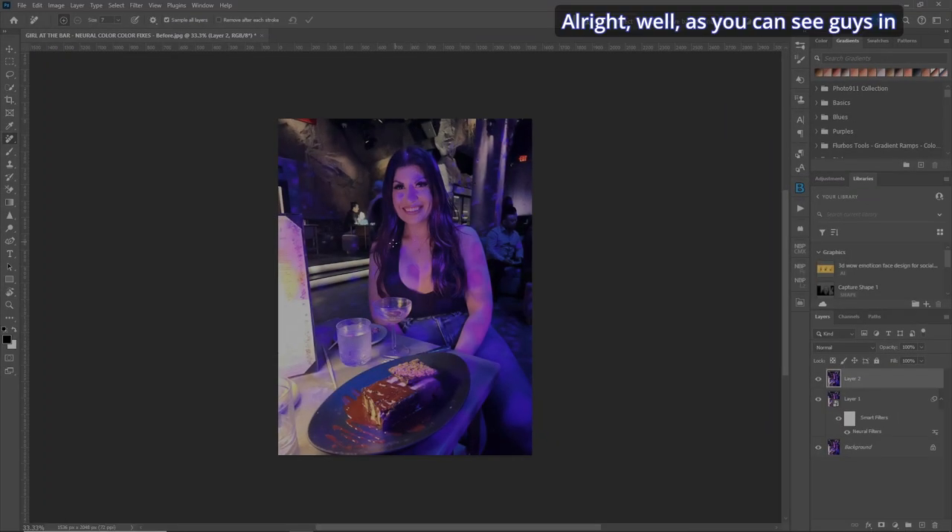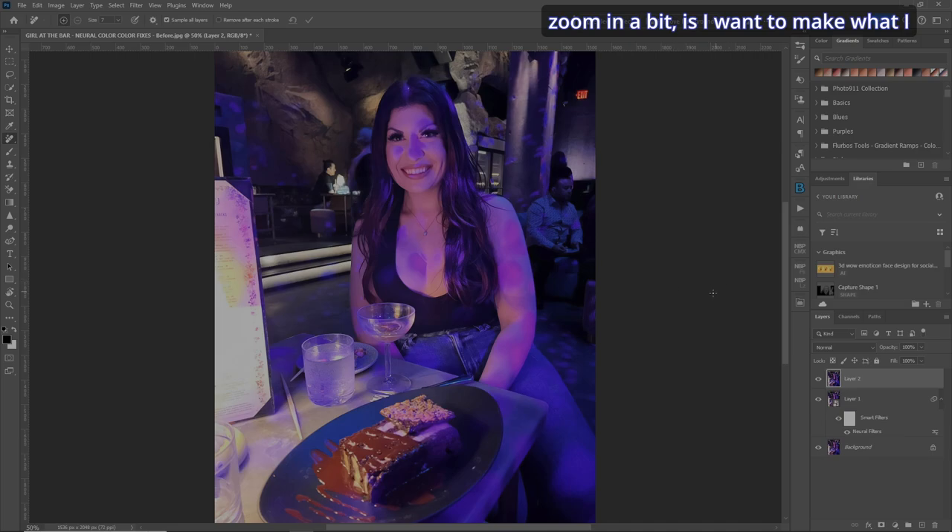In this video we're going to explore the Neural Filter Colorize feature in Photoshop. This handy tool is a game changer when it comes to effortlessly fixing color casts in your photos. The background kind of looks cool because it's got a little bit of ambience, but the color cast on the girl herself is just horrible. So let's get rid of that. The first thing I want to do is make what I like to call a protective selection around her.